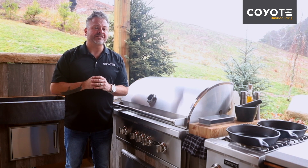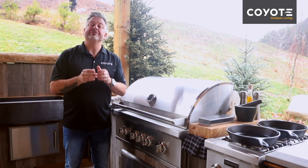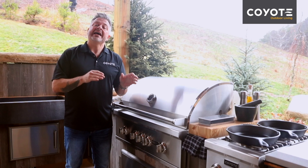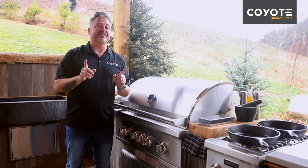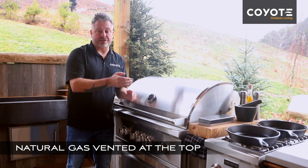Each one of the vents needs to be a minimum of 20 square inches, and a few things to keep in mind: if you're using propane, propane is heavier than air and the vents need to be at the bottom of your built-in. If you're using natural gas, it's lighter than air and the vents need to be at the top of your built-in.